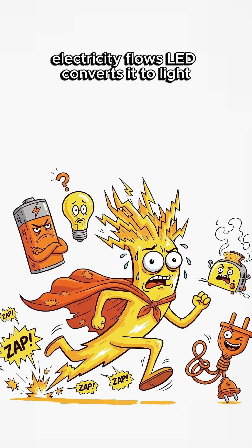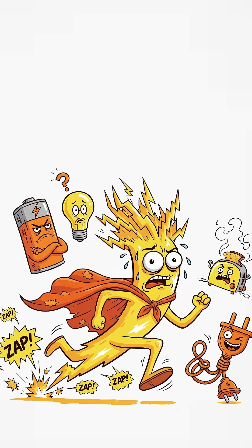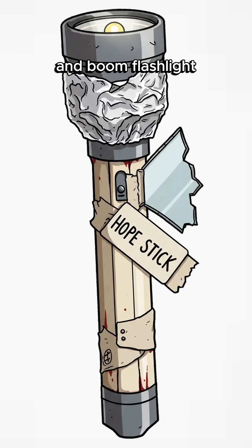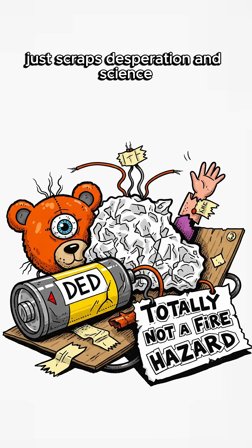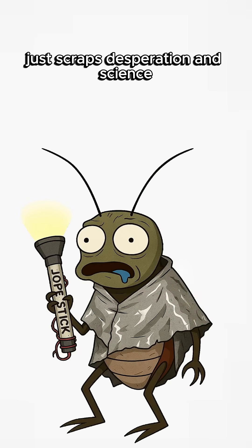Electricity flows. LED converts it to light. Low voltage, high hopes. And boom — flashlight. No grid, no problem. Just scraps, desperation, and science.